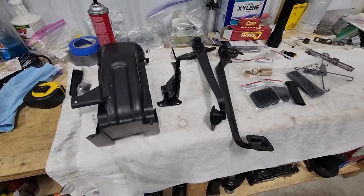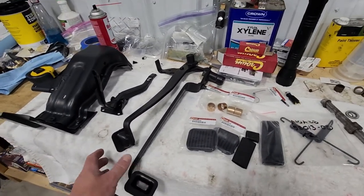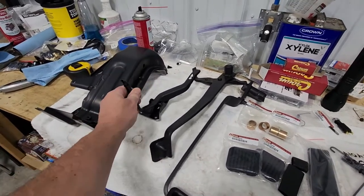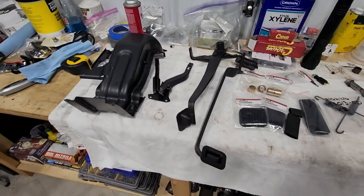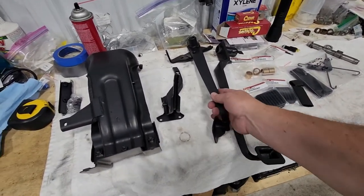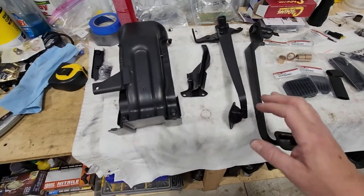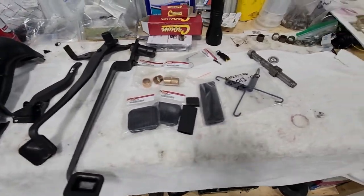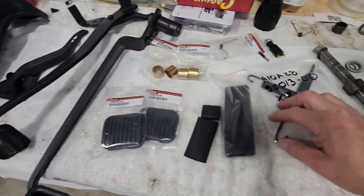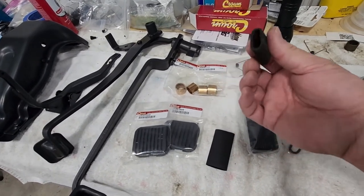Hello and welcome back to the channel. On today's video we're going to go over the reassembly of my clutch and brake pedal assembly that has been refurbished. My accelerator pedal — unfortunately I did not video the disassembly of them. It is very simple, but I did disassemble them, pull all the old brass bushings out, then blasted everything, repainted everything, and now that we have all the parts we're going to go ahead and put them together with new pads, new bushings, and new springs.